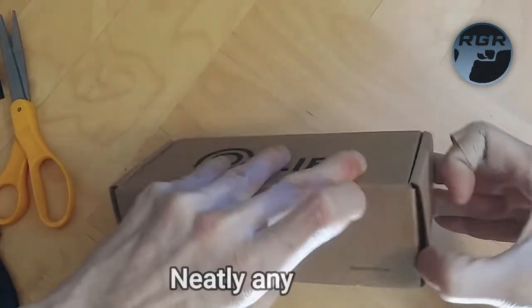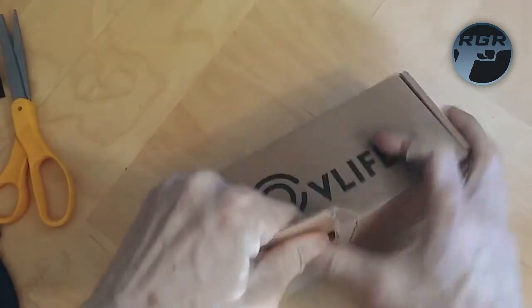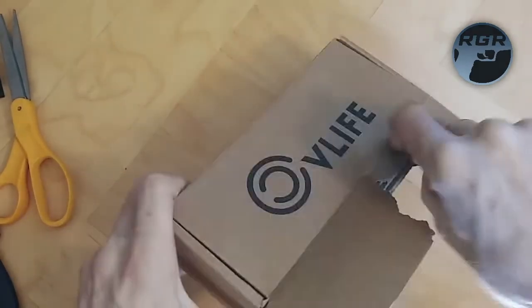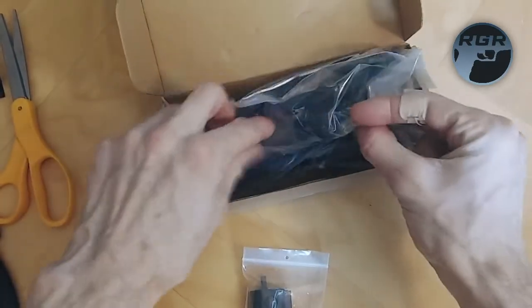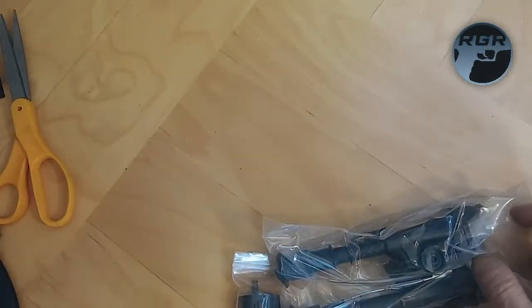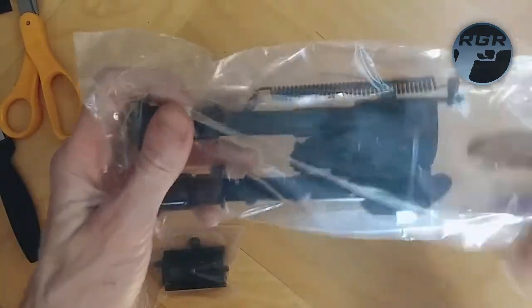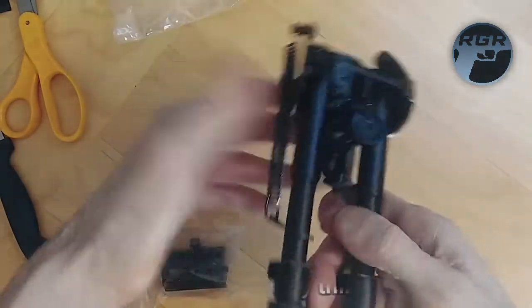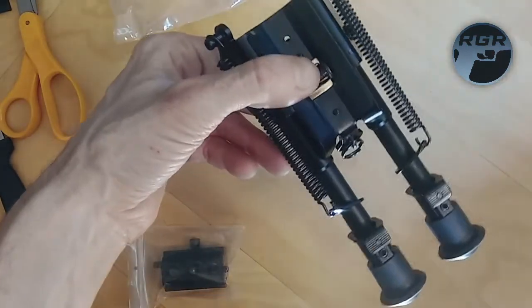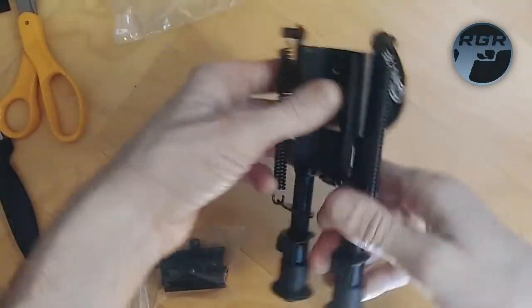It was quite difficult to open — it didn't want to open right for me, but anyways, I just ripped it open. So we get one bag — let me just take everything out so I can get rid of this box. You can see we get the bipods in this bag. Let me open this up. These are supposedly made with hardened steel and aluminum, and I have been using these bipods for quite a while.